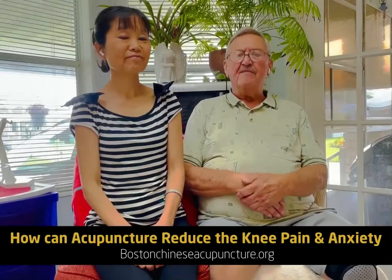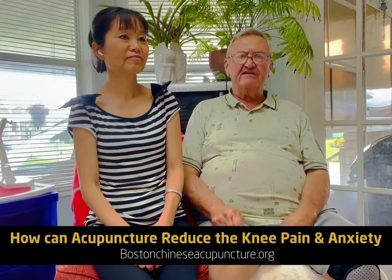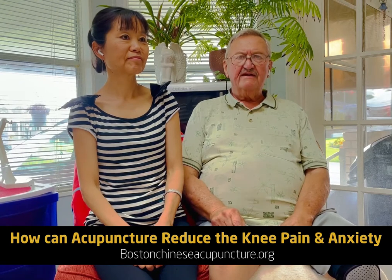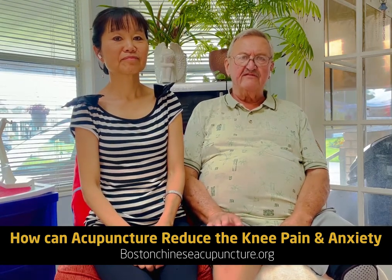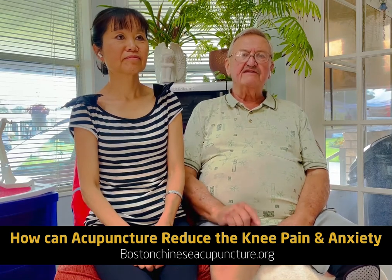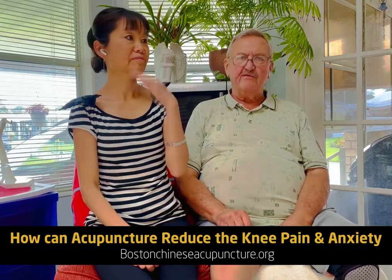Hello, I'm Bob and I'm going to have knee replacement in two days. I noticed that my leg is swollen and very painful, so I came to see Dr. Li to see if she can help me.